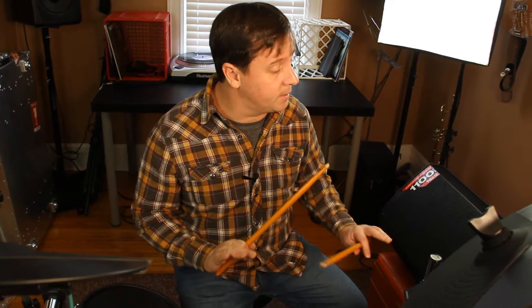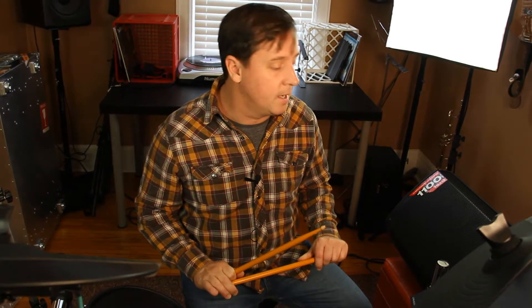The Alesis Crimson kit comes with a ton of different sounds inside of it, but sometimes I want to load my own samples onto the brain. I'm going to show you how to get that taken care of.